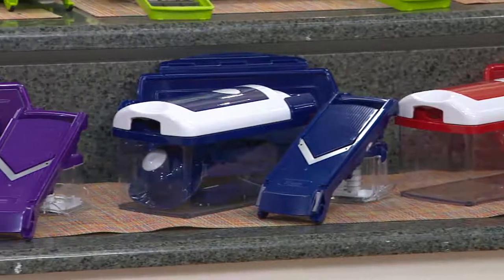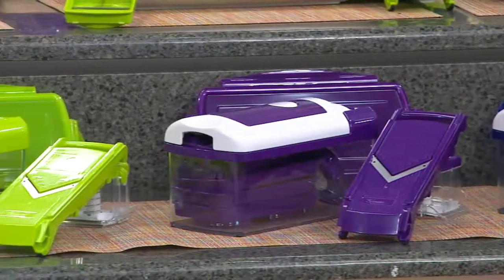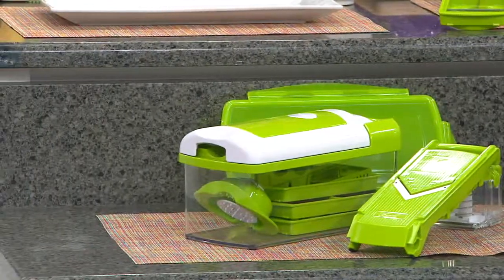We also have purple, which is our most limited, and that wonderful Granny Smith green. Four payments of $9.99 for the first time ever.